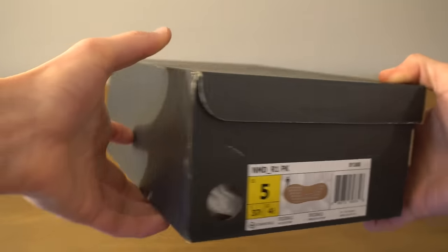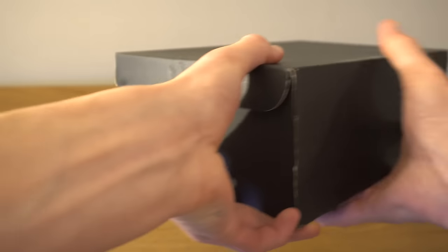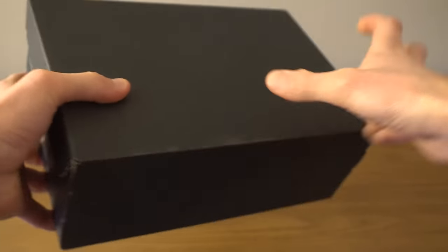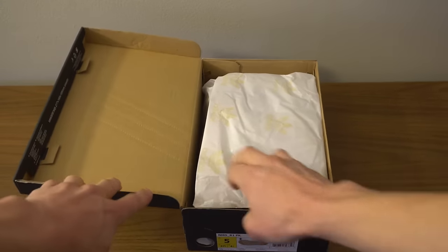Hey, what's up guys? These are the new Gum NMDs — these are the white ones. Here's the box; it's the same box that usually comes with all the NMDs. Let's just get into these.